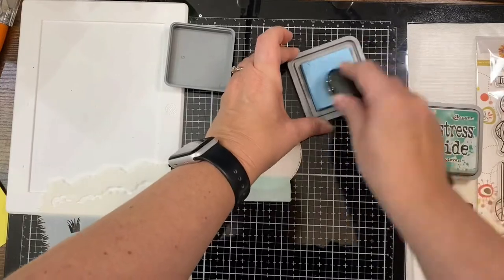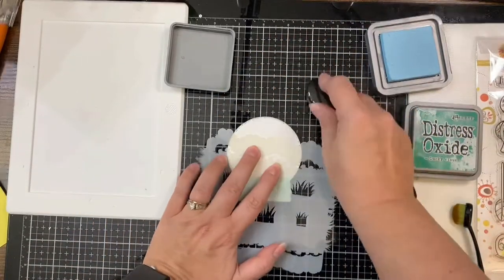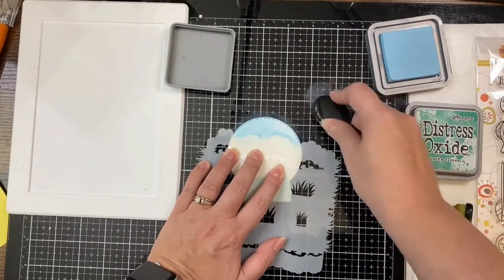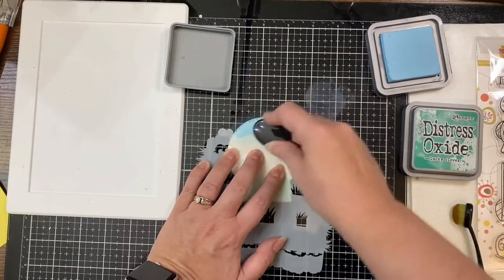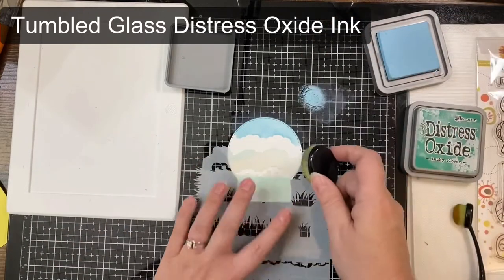I'm using my Life Changing Blender Brushes to do this. Once I have all of my clouds on here, I will be adding some grass to the bottom after I remove that mint tape, and for that I'm going to be using Lucky Clover Distress Oxide ink.